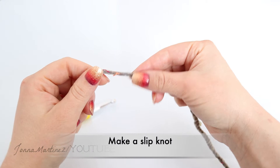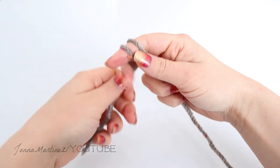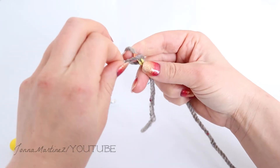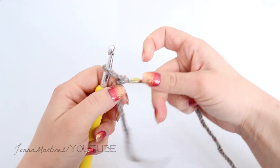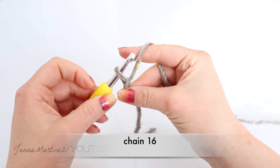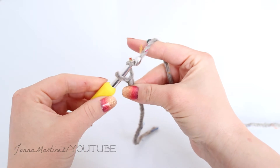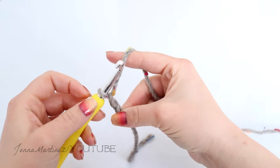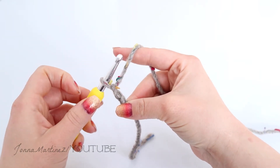Begin with a slipknot of your choice. Insert your hook into the slipknot and now chain 16. To chain, you're going to grab your working yarn and pull it through that slipknot. That's one chain — this loop on your hook never counts as a chain.